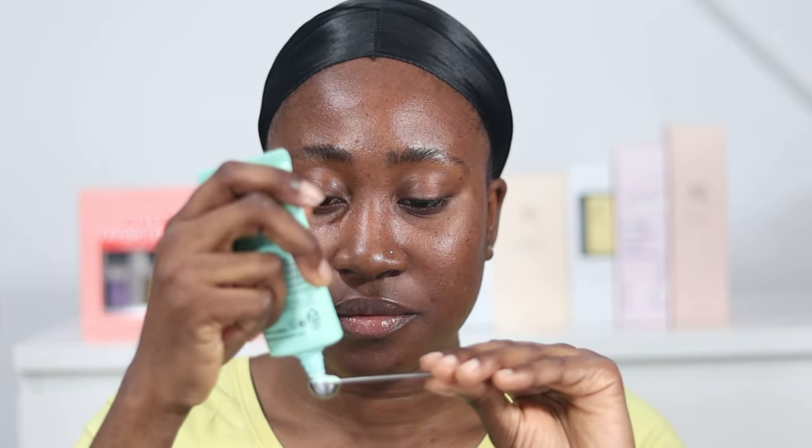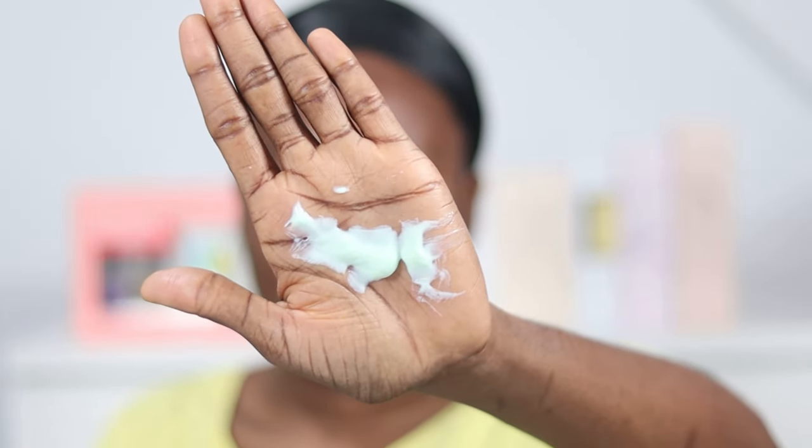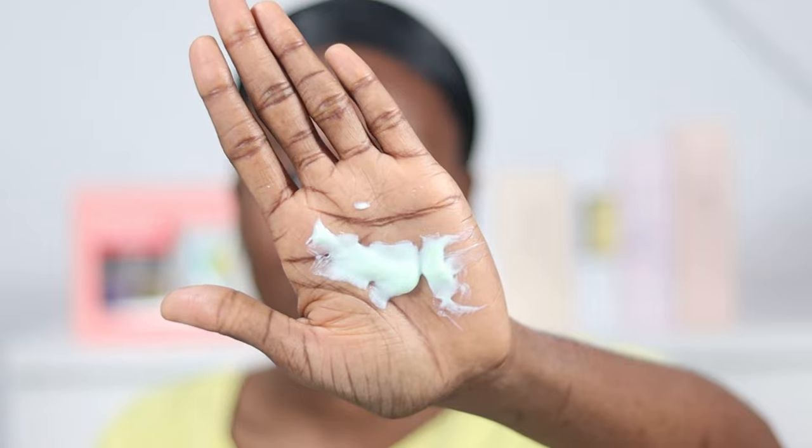Can you guys see anything? With sunscreen and without sunscreen — do you see a difference? Let me know in the comment section. So it's time to apply it to my face. I have my measuring spoon here — links to purchase will be in the description box. I don't know if you guys can see the color of the sunscreen; it has a mint green color.